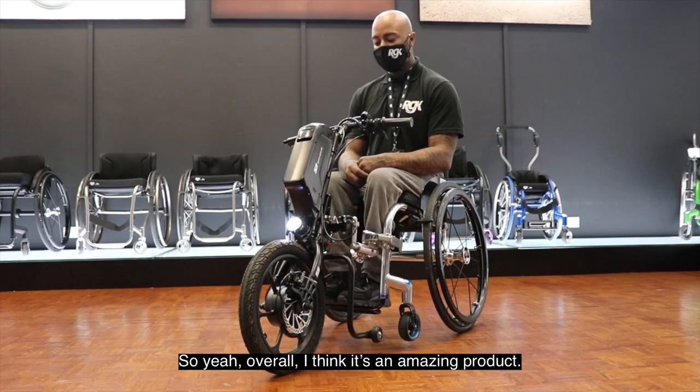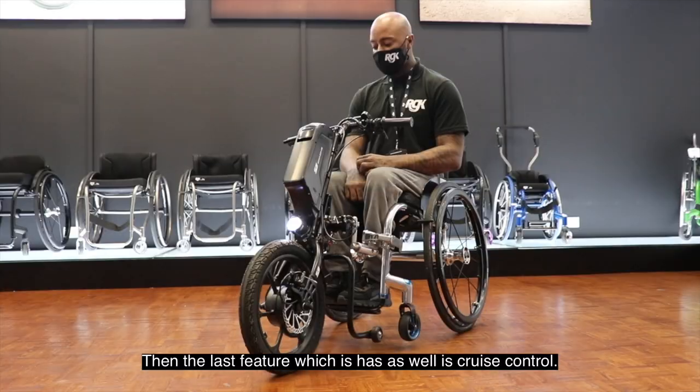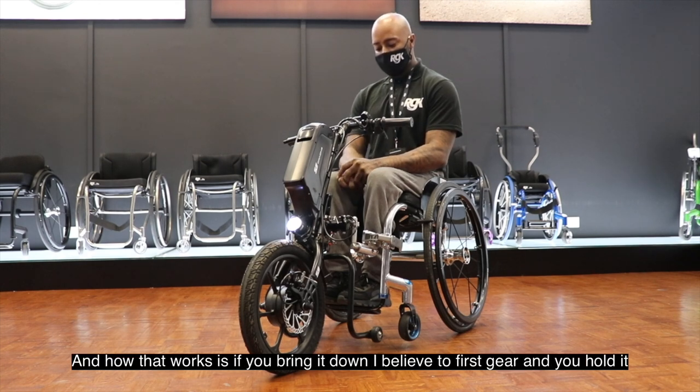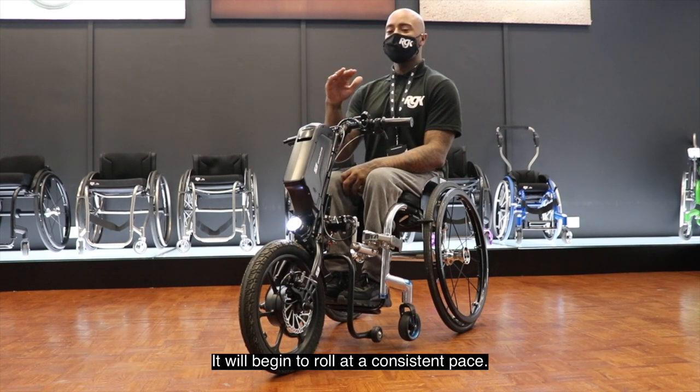Overall, I think it's an amazing product — the StreetJet 16-inch wheel. And the last feature is cruise control. How that works is you bring it down to first gear, hold it, and it will start to roll at a consistent pace.